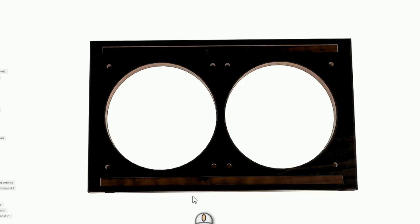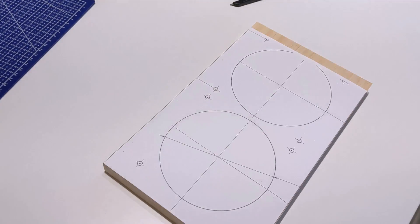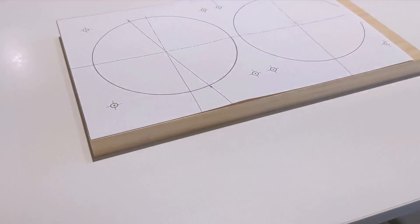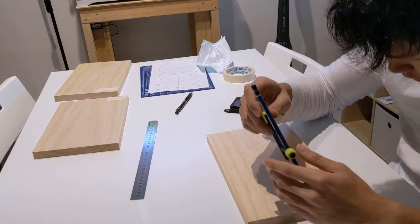I started by cutting the top and bottom panels. This was done by printing out the sketches and using them as templates on a piece of wood. I marked the center holes and used a compass to draw my cutting lines.